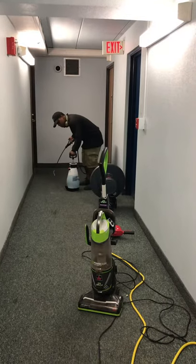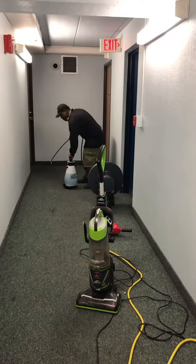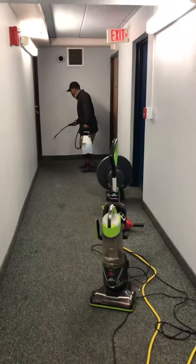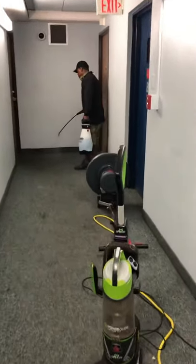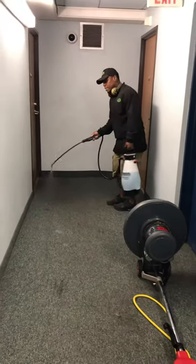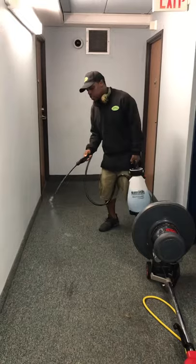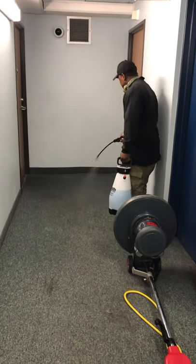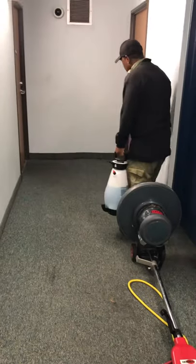Today I'm using a pump sprayer — it looks like it's already pumped up — and you just spray it. This is a light moisture cleaning, so you don't have to heavily saturate the carpet. Just a light dusting.